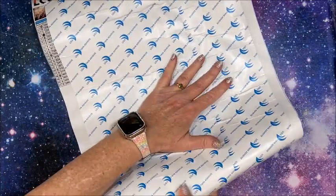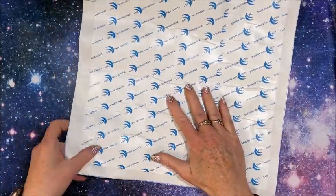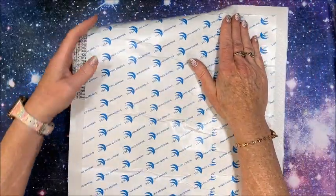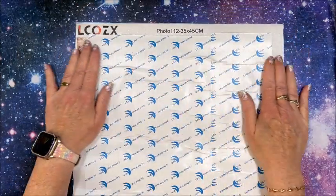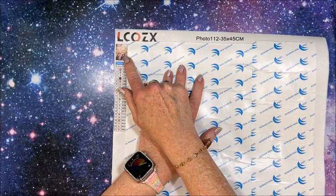Being wrapped around a foam core is nice, but it does make your canvas curl a lot — that makes sense. Okay, this is a 35 by 45.